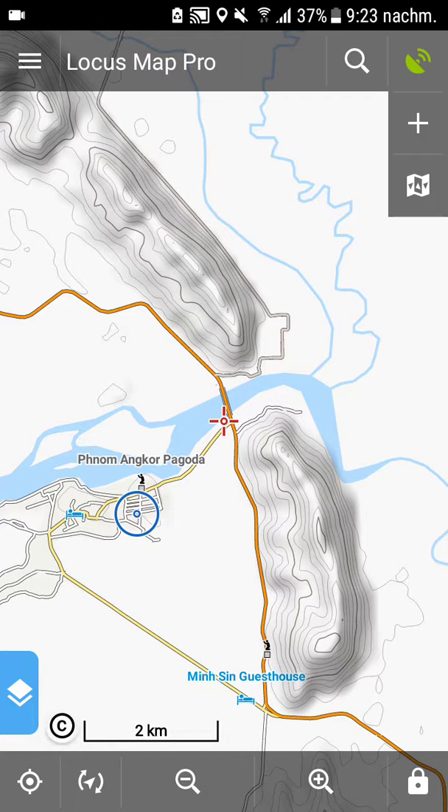That's quite nice, isn't it! In the next video I'll show you how to set up the interface of Locus in a good way. Goodbye!